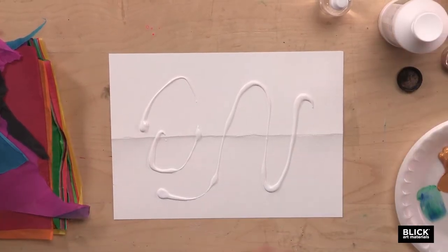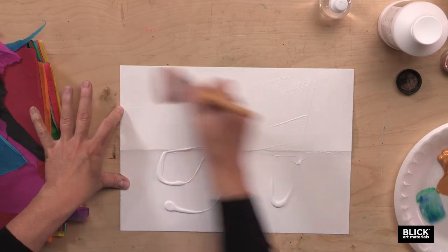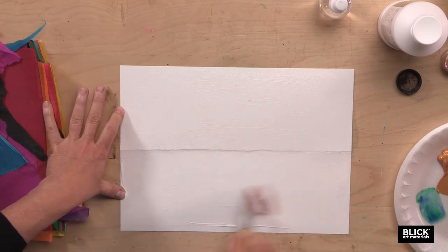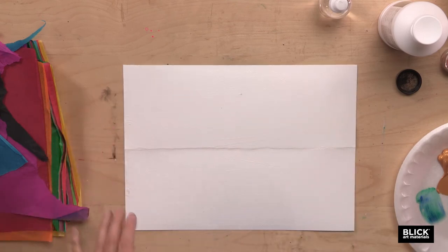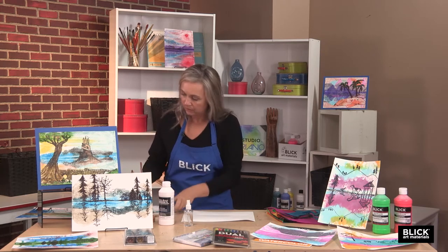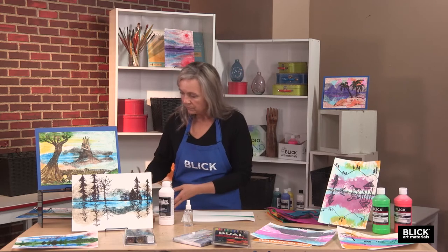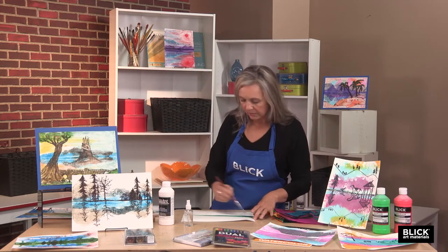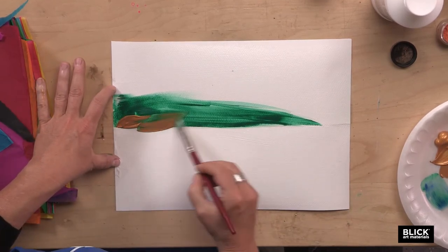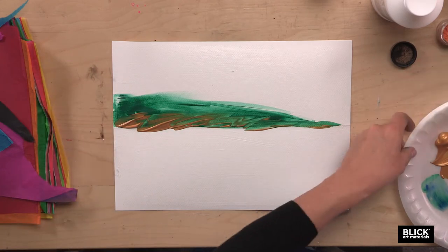I'm just going to drizzle the gesso onto my page and use a large brush to make this quick and easy. I'm going to coat both sides of the paper with the clear gesso — you don't have to be fussy about it; it doesn't have to go all the way to the edges or be perfect. Now I'm going to grab a small brush and some acrylic paint and paint on some landscape colors above the fold. I've got a little bit of metallic gold — I'm thinking grasses along the edge of a hill. And of course, some blue for the sky.